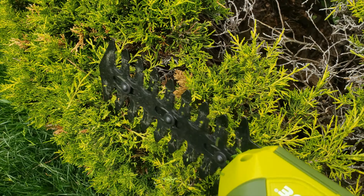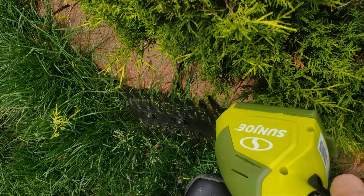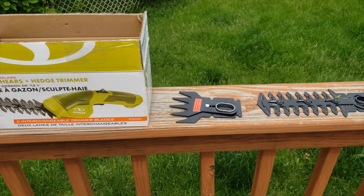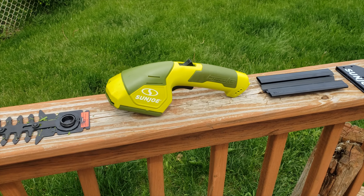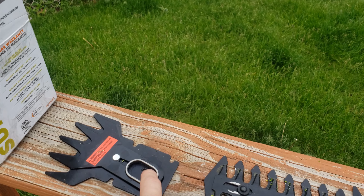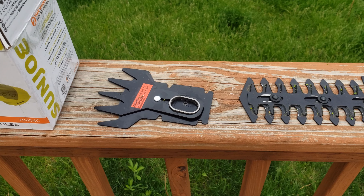Let's try that again with the hedge trimmer on. So that little grass trimmer actually will do better on thicker stuff.